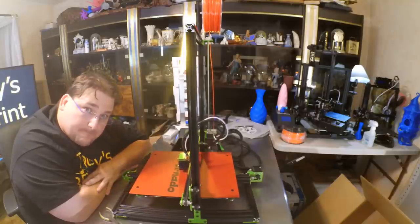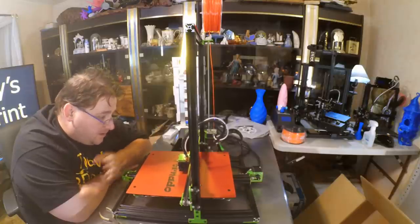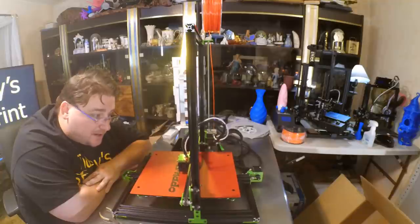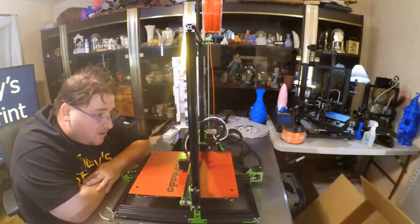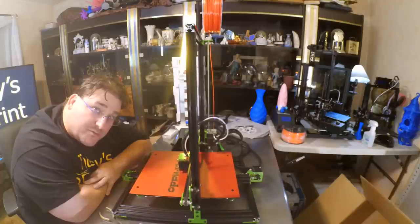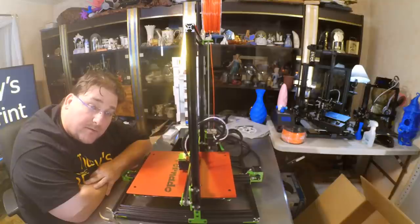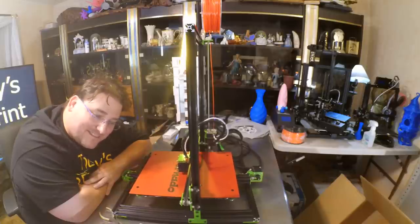GearBest sent me this printer for free, so I was paid roughly $370 for this review. I hope you like my review. I hope you'll stay tuned for my upcoming review as I beat the living snot out of this printer. You're coming in second place after Creality with the CR-10, which means you had the opportunity to see what CR-10 did right and what it did wrong. So I'm going to come down harder on you if you don't fix those mistakes, TiVo.